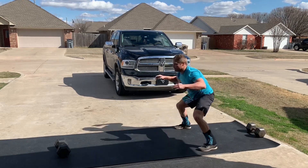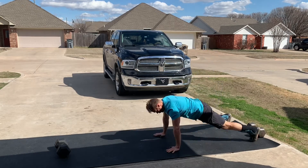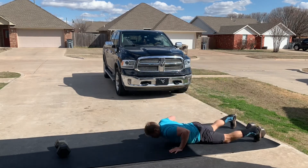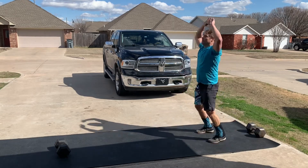And then burpees, of course — fun burpees. Nothing crazy with these today. Just hit the deck, stand up, get a nice tall jump, open the hips up at the top, arms go up and overhead.